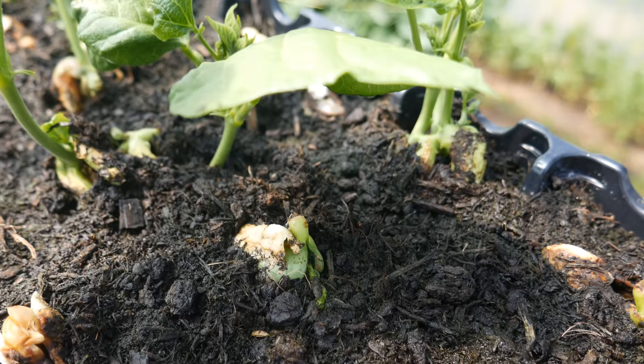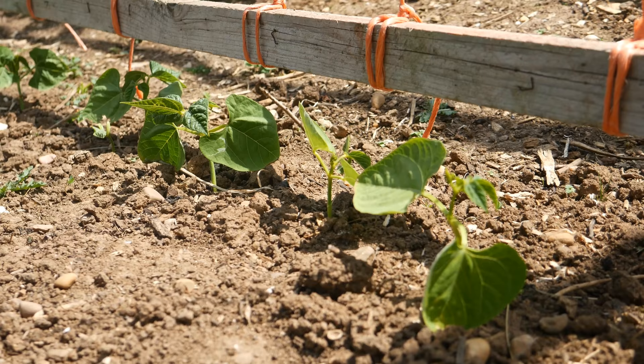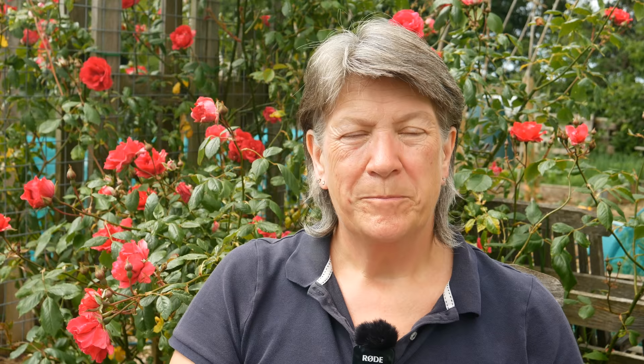Let's start with beans — you can sow runner beans and French beans direct into the ground. I'm going to be sowing a dwarf French bean called Purple Teepee. I've also sown a yellow bean called Sonesta and some climbing French beans called Neca Gold. Towards the end of the month I'm going to be sowing Yin Yang beans — also a dwarf bean — to give a succession of beans to pick throughout the summer.